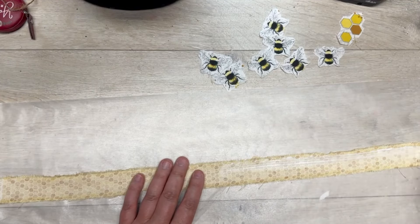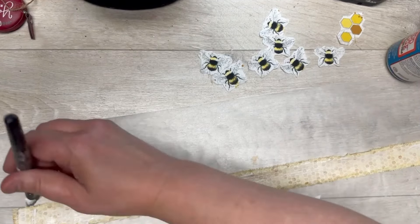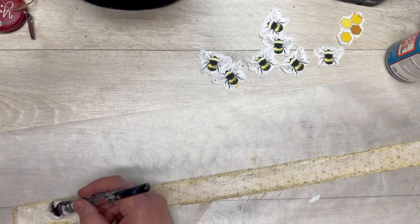Then I took some fabric Mod Podge and I'm just putting some on the center of this. I am not going over the top of it when I put it on, because I don't want it shiny — I want it matte. I have a piece of wax paper on my table just to protect it because I am messy.